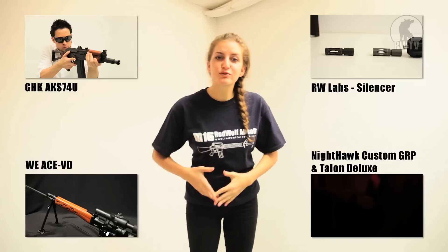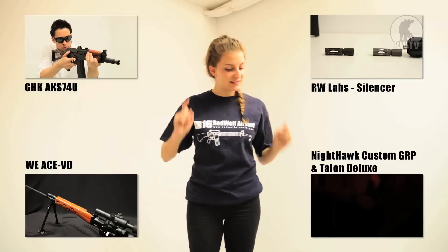So, if you want to purchase this classic M9A1 from Tokyo Marui or other products, go to our website at www.redwolfairsoft.com. There's plenty more where that came from, so don't miss out on other episodes of Red Wolf TV.